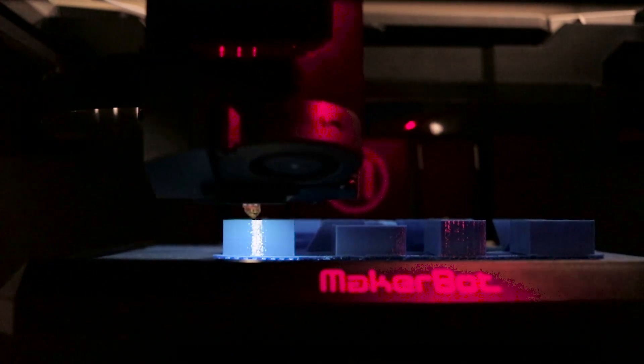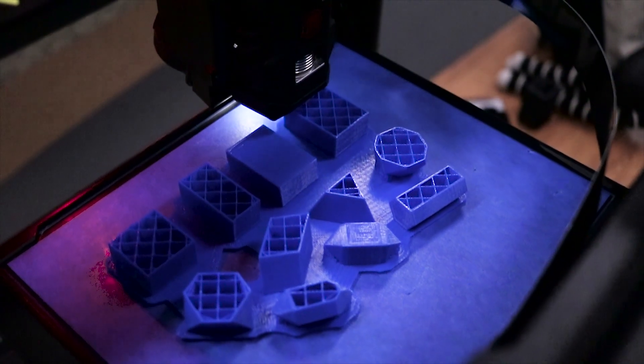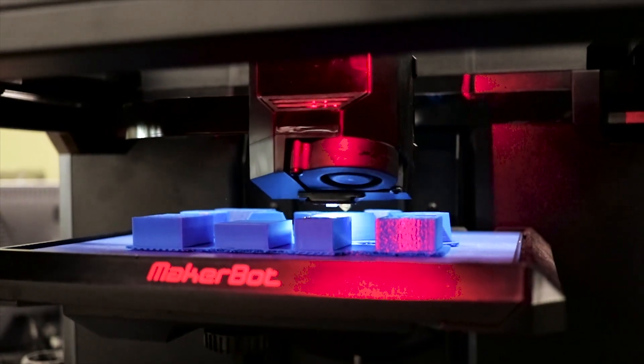It prints not using ink and paper, but rather by laying down a small amount of plastic, one thin layer at a time, which slowly builds up to create a full object.